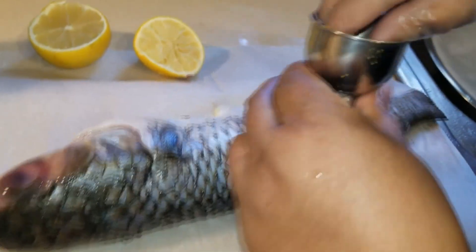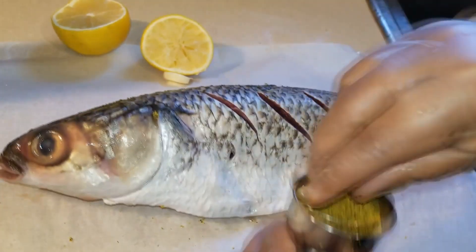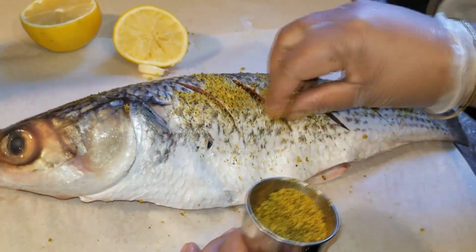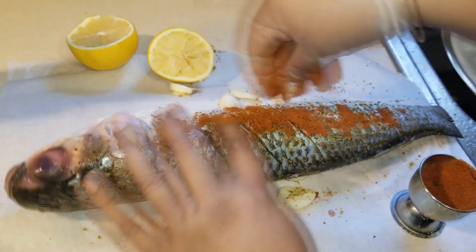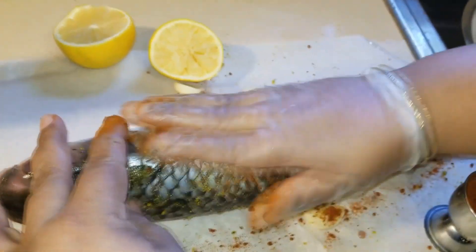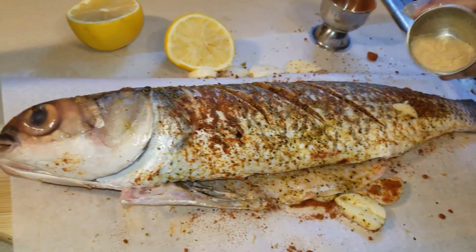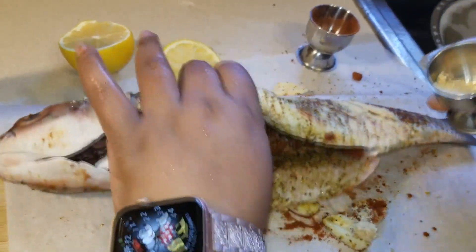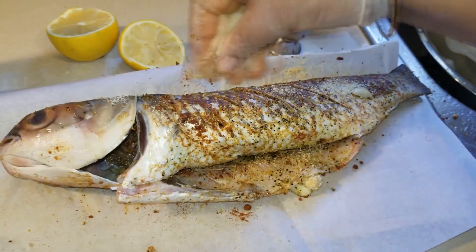Now it's time for the seasoning. We use lemon pepper, which consists of salt and black pepper, and we do it both sides of the fish. We also use some paprika on both sides and make sure you rub the seasoning well into the fish. We also add some onion powder and garlic powder, making sure we do it both sides.